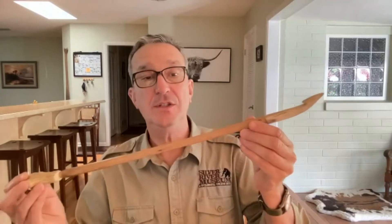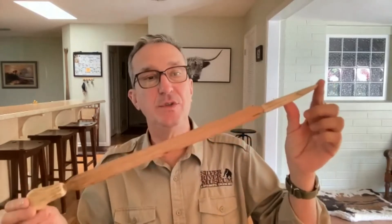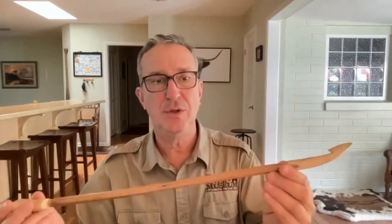How old is it? This is not very old - this is one that was made to look like the old ones. Both of these are probably 10 or 12 years old, and archaeologists made them for us to have at the museum to show people how they work.